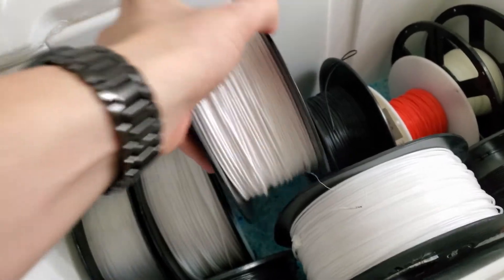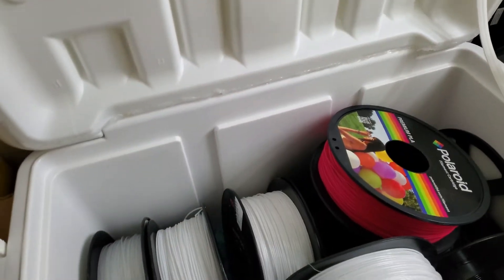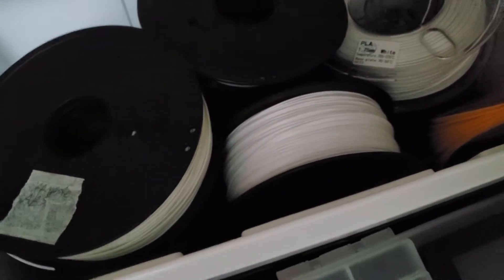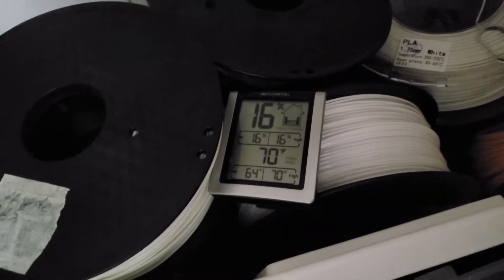The fourth step is to load the cooler. Pour the silica cat litter into the cooler and spread it evenly along the bottom. Place your spools of filament inside, place your moisture sensor inside, and close it. Pretty simple.